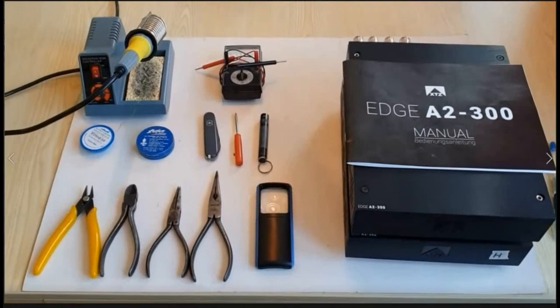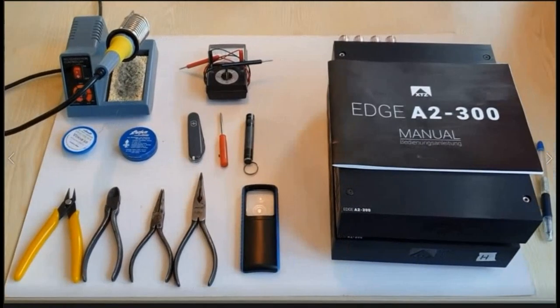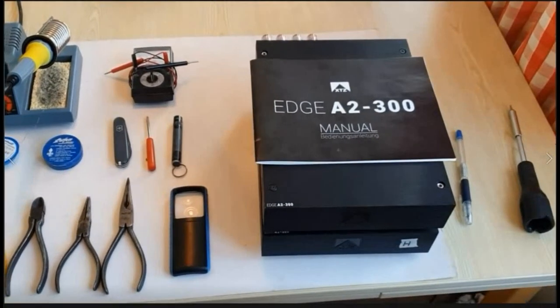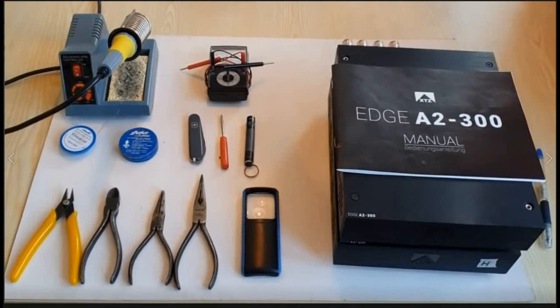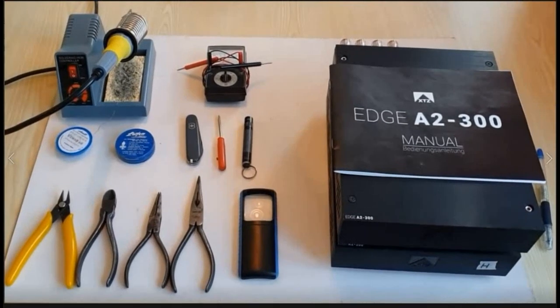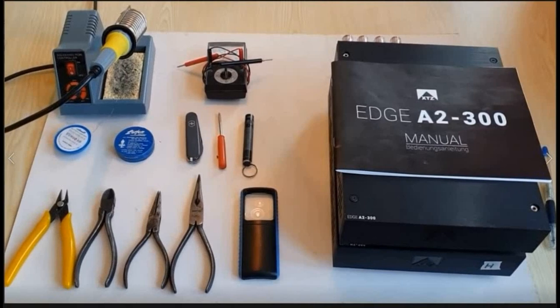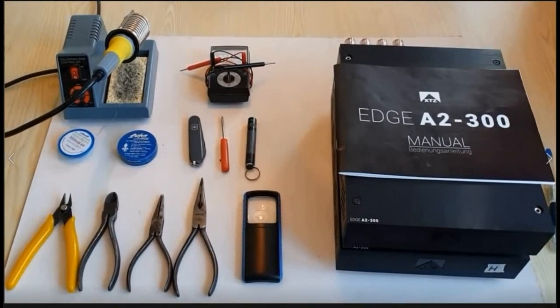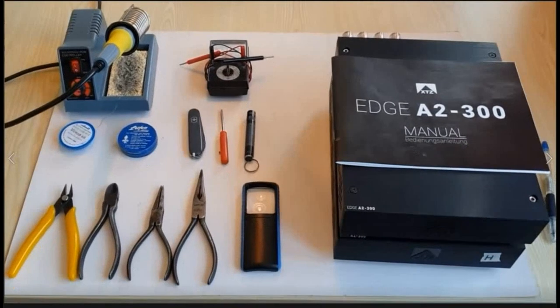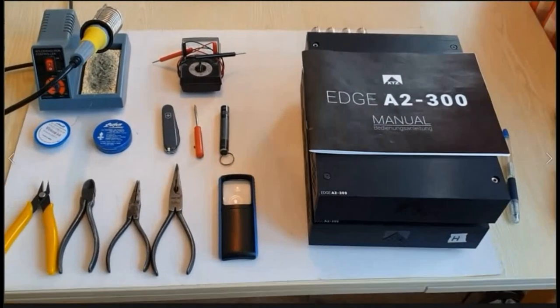Hello and welcome. In this video I will talk about and show you the alterations I made to these power amplifiers. Before we start, please note: if you decide to perform the alterations I did, you do it at your own risk. No one else can be held responsible for your actions, and this is with regard to any harm to person or property. So you're really on your own. Let's start by having a look at the amplifiers.